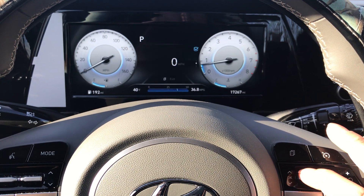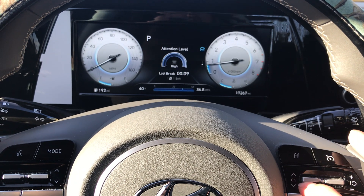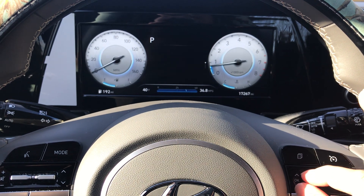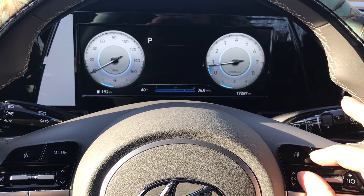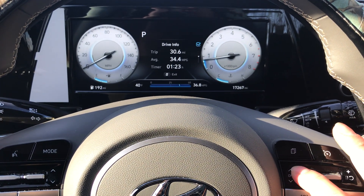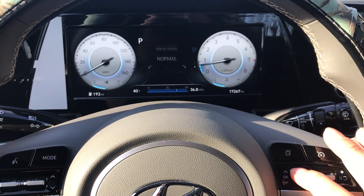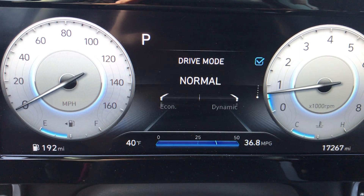Once you back out of this screen you'll see things will change and all the views will be available to cycle through. Everything is checked and all selections are confirmed to display.